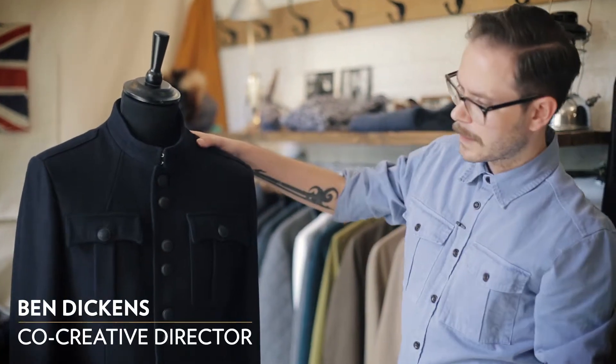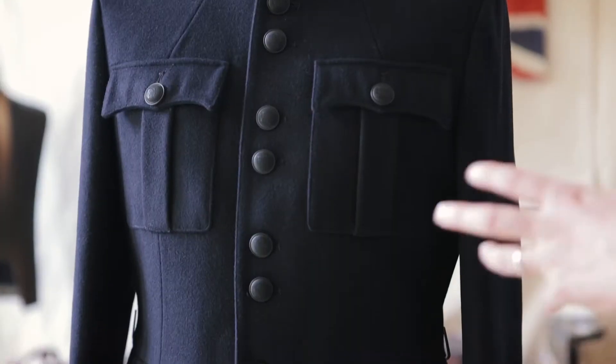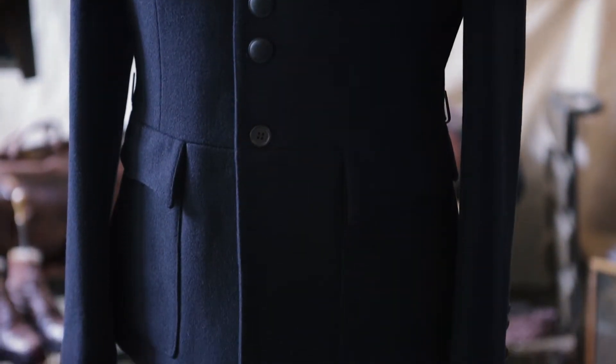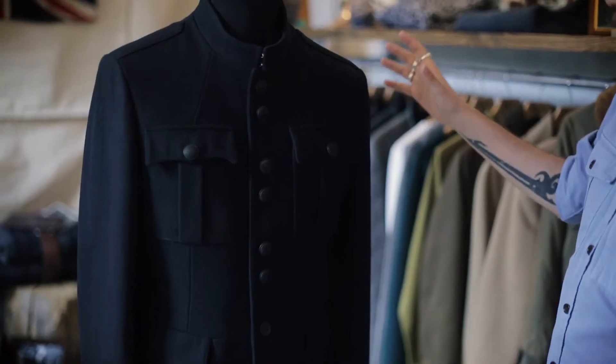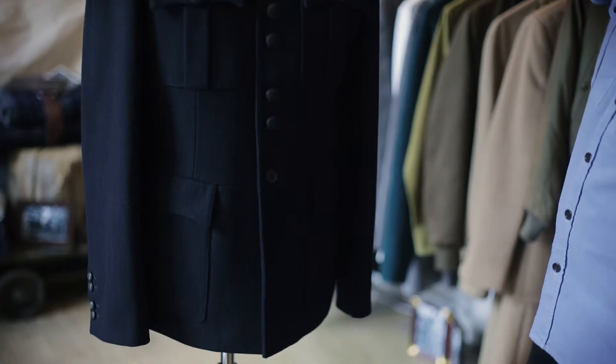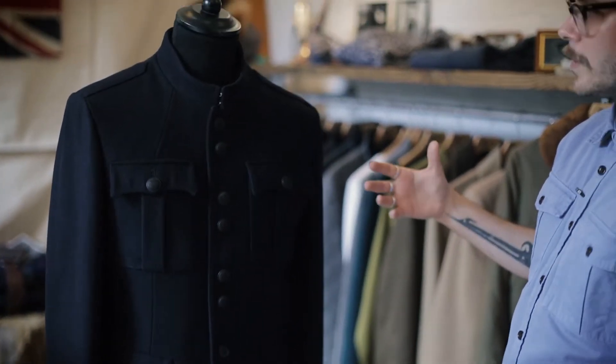So this is our parade jacket. When Rob and I were talking through the kind of dressier sides of the collection, it was something that was a little bit more special and elegant. We were working from these old guards jackets, the parade guards jackets. We wanted to keep the same elegant lines as the original, but make it a little bit more modern.